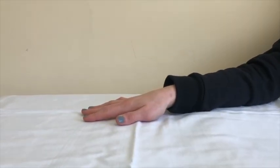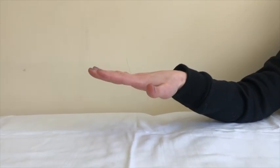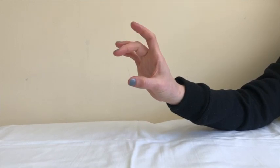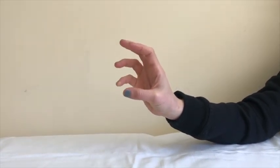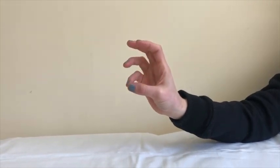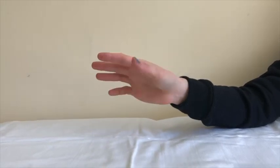This exercise is called finger opposition. Begin with your hand open and fingers straight. Bring the tip of your thumb to touch the tip of your fingers, one at a time, as best as you can. Repeat the sequence eight to ten times.